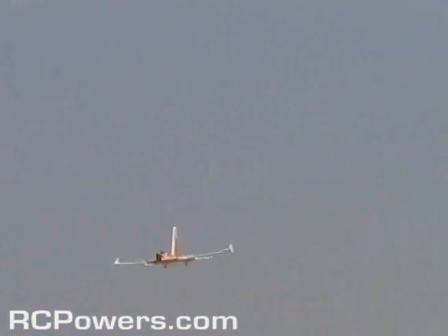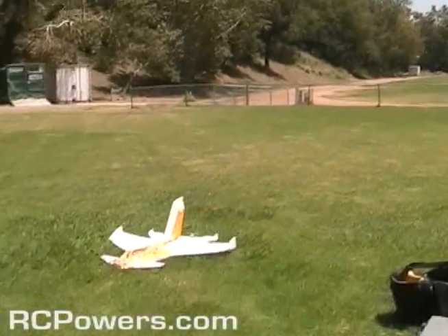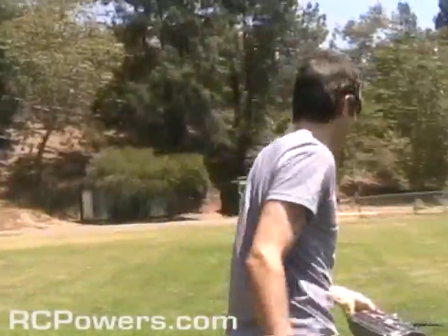Alright, let me land it. Whoa! That's right, just waving at you. Hey, how you doing? How's it flying? That's a nice plane. What do you call it? Oh, I call it the...